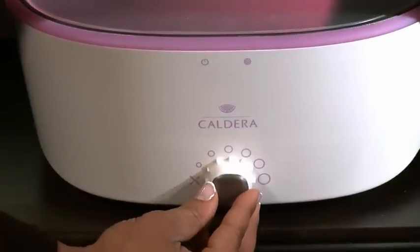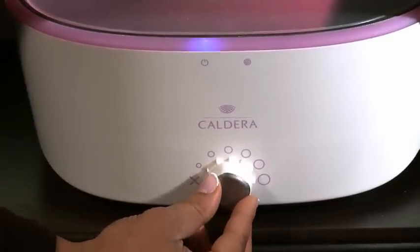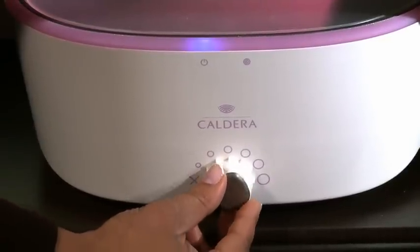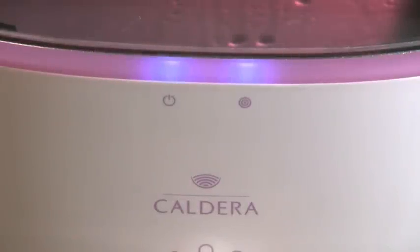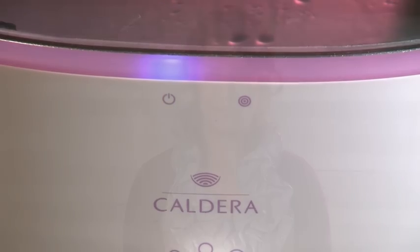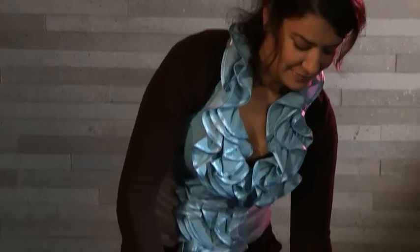The Caldera Stone Heater is adjustable from 30 to 90 degrees, has overheating protection and time control shutdown. Two LEDs reliably display the operating status and heating function.